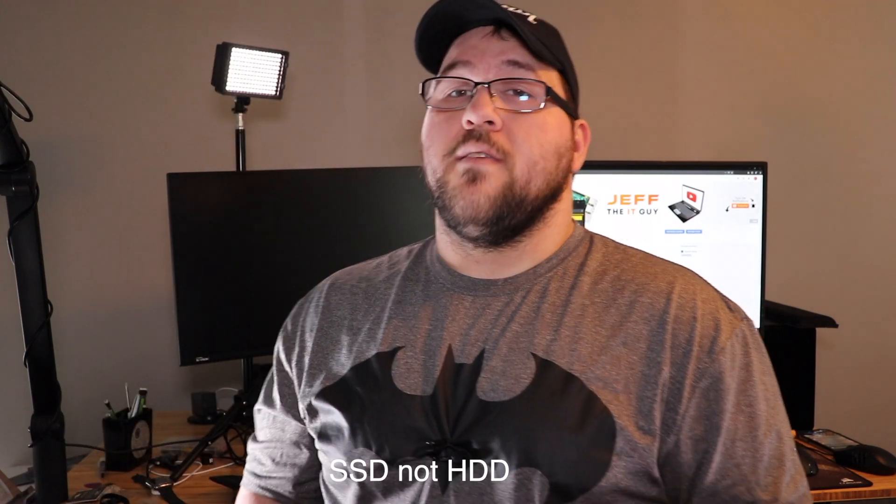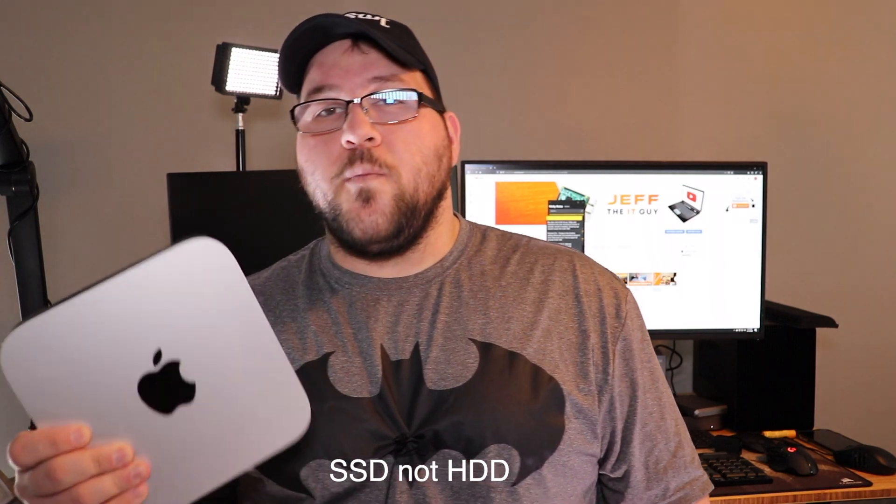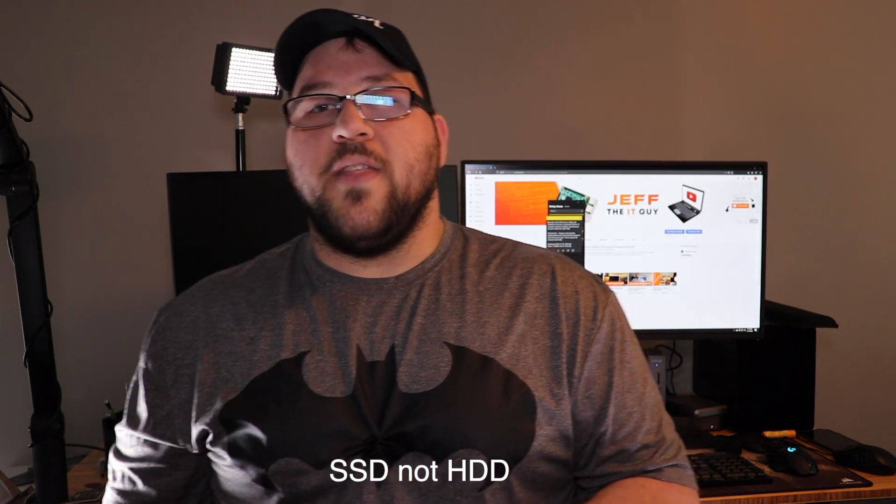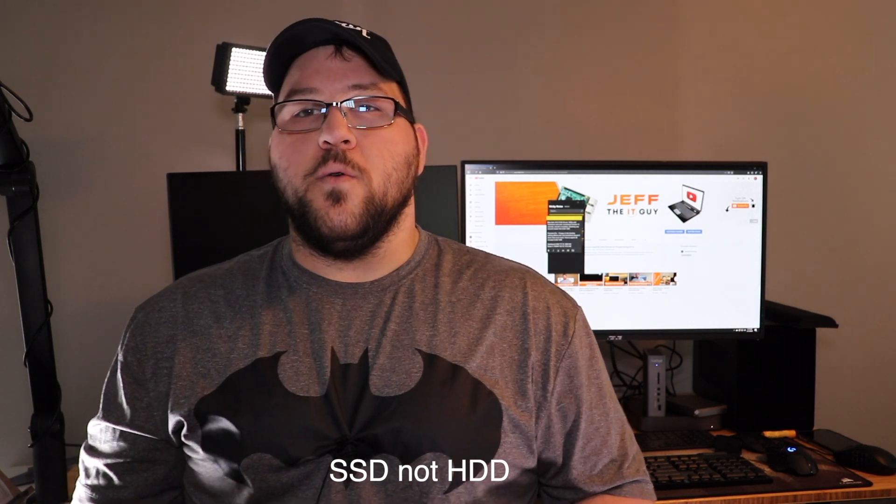This is the late 2012 — it's got the i7 quad core with hyper-threading, 16 gigs of 1600 MHz RAM, and a two terabyte Western Digital hard drive that I put in it. For just a couple hundred dollars I was able to pick this up off eBay, and then with some stuff I already had lying around I was able to upgrade it into something that was actually quite shocking.